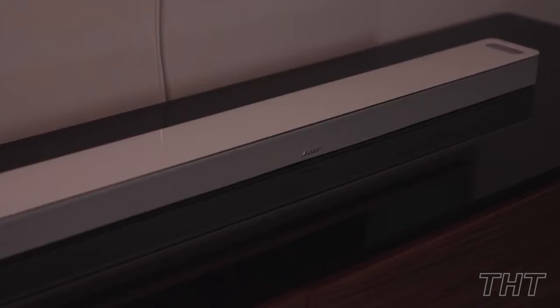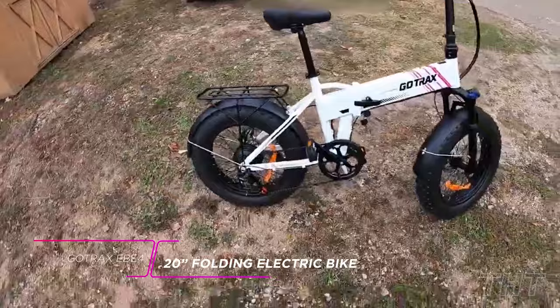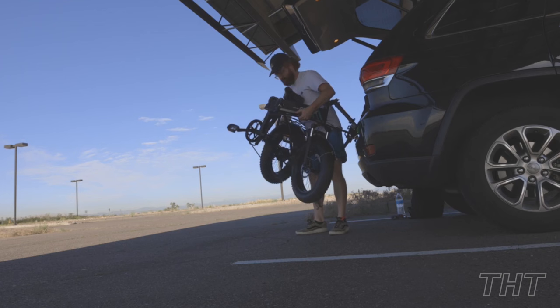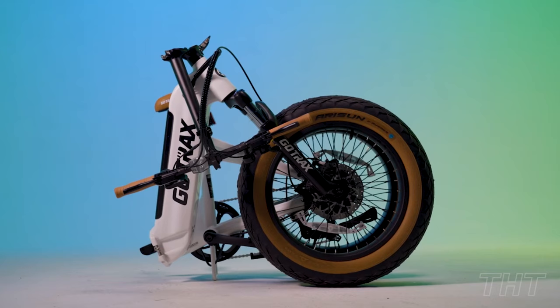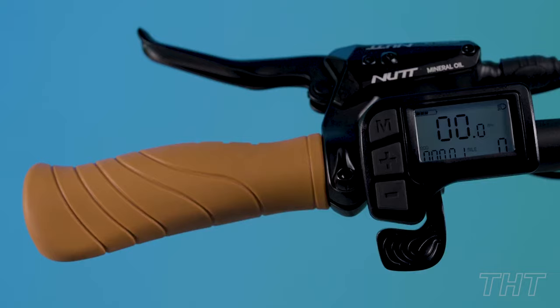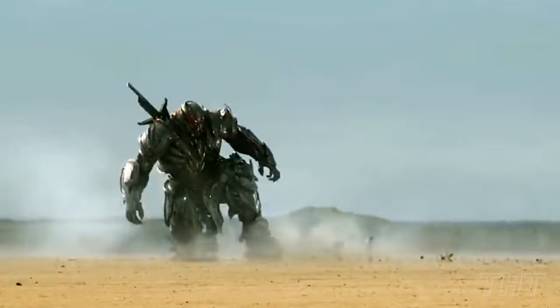Say hello to the GoTrak folding electric bike. With its 20-inch wheels, this bike might be compact, but don't let its size fool you — it's packing some serious power under the hood. Folding and unfolding like a secret agent's gadget, it's here to make every storage woe and parking space puzzle seem like child's play. It's like having a transformer as your daily commuter, minus the Decepticons and intergalactic warfare, of course.